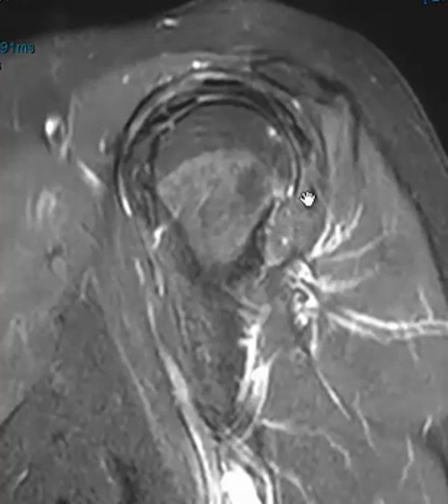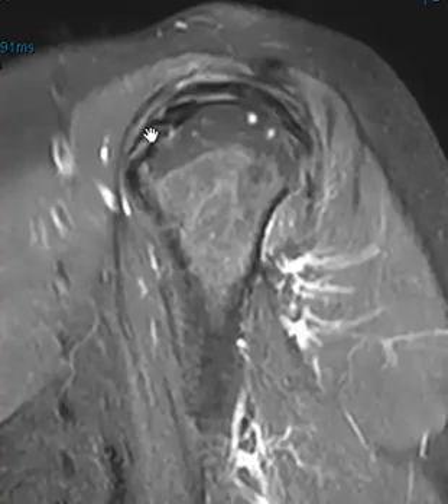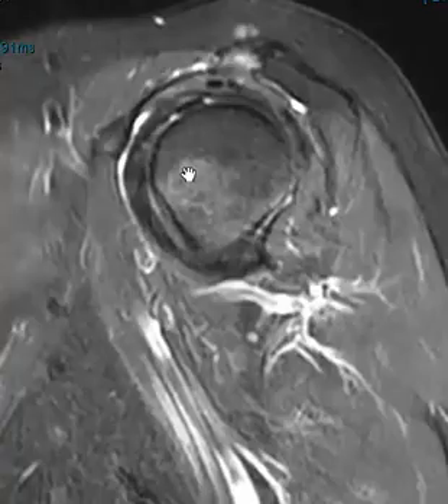The back here is posterior. This is the teres minor, this is the infraspinatus, this is the supraspinatus. These are all looking pretty good. And if we get over to the subscapularis tendon, this is it — looks pretty good back here.